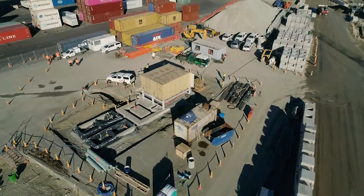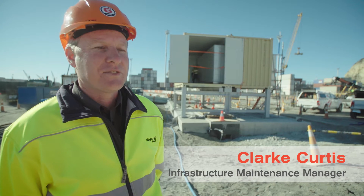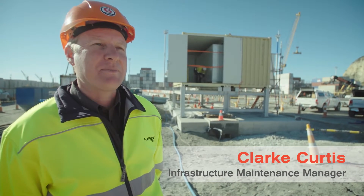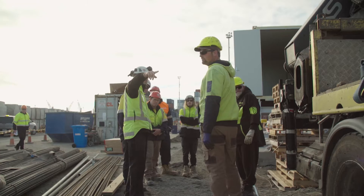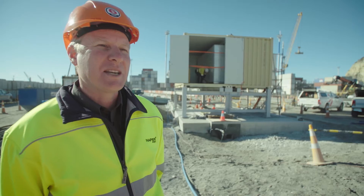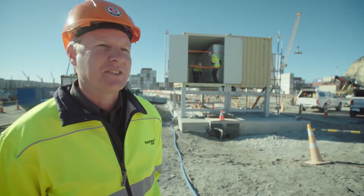The reason we've had to build a substation close to the new wharf is that the existing substations are primarily used for reefer containers, and most of them are at their capacity. The switchboards aren't big enough to run MoorMaster, so we've had to build a specific switchboard for MoorMaster, which is what the substation we've got here today is required for.